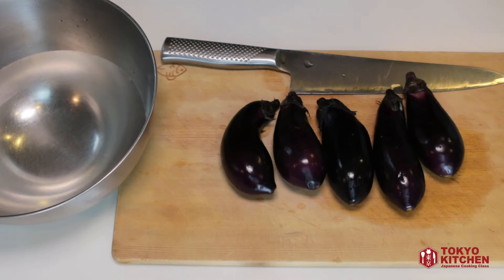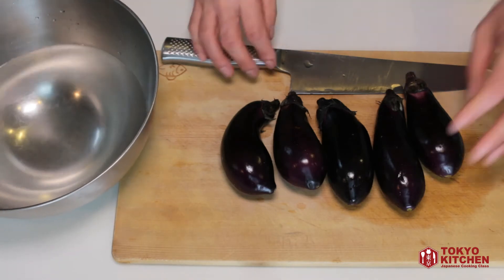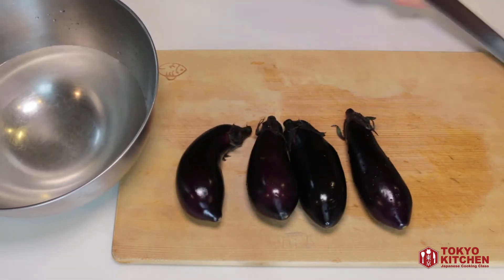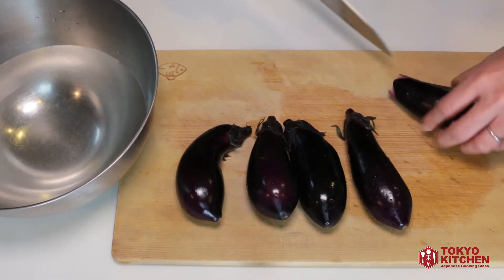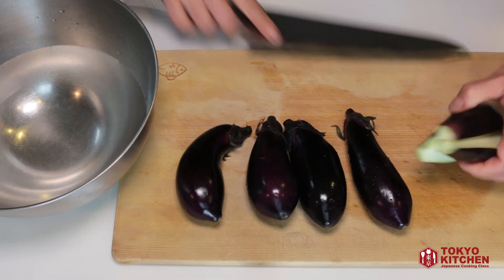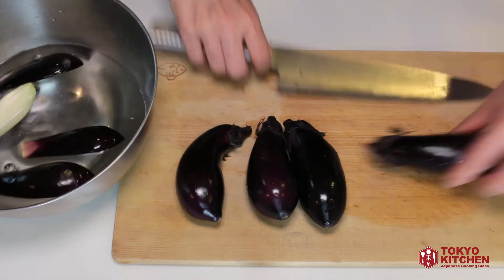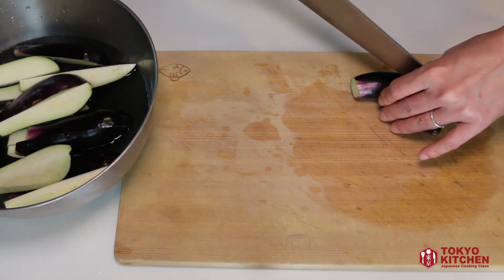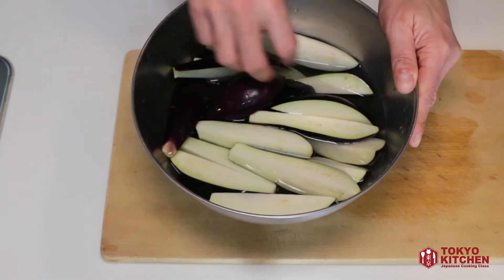Let's cut the eggplant first. Prepare a bowl of water. An eggplant turns brown when it's exposed to the air, so right after you cut it, you release it in cold water. Cut the top off, and cut it into four long ways. Like this, and put them in the water. Leave the eggplant in this water for 5 minutes.